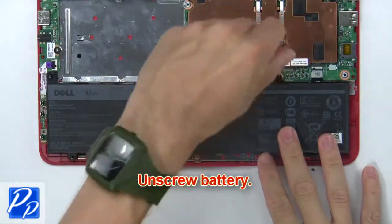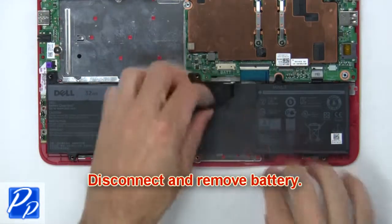Now unscrew the battery. Then disconnect and remove the battery.